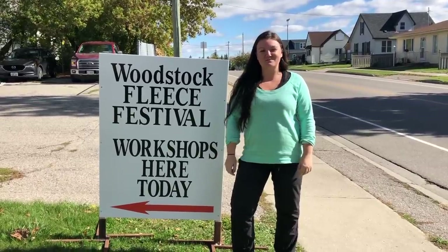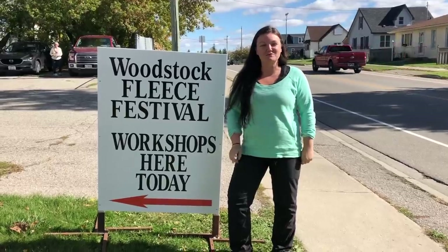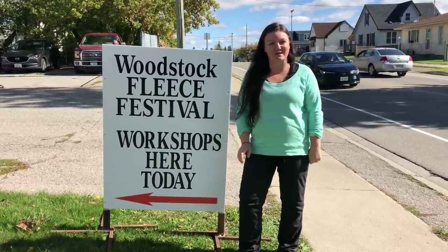My name is Alisha English and welcome to my channel. Today I'm doing something super special. I'm at a workshop where I get to learn something new. I love doing things out of my comfort zone, so today I'm trying something I've never done before.